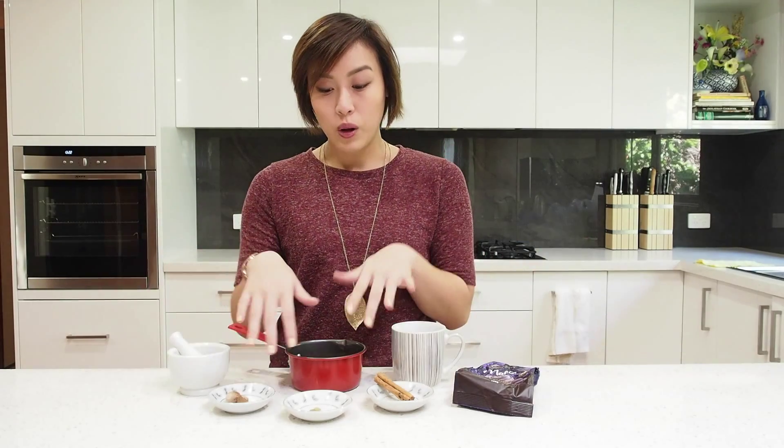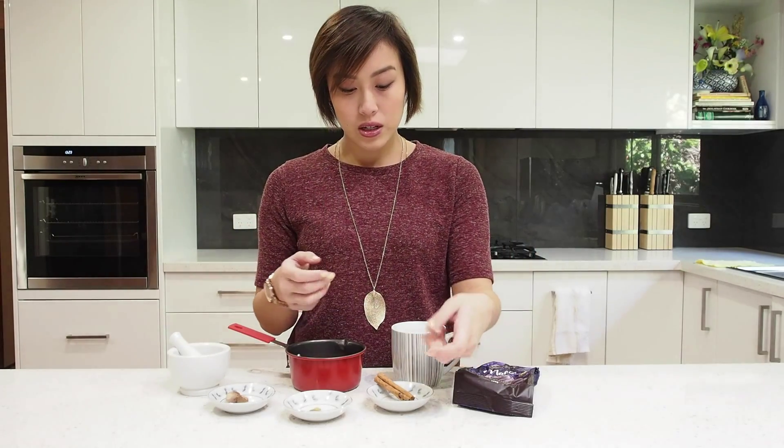You don't have to use whole spices for this — it's just my personal preference. You can use already ground spices if you like. I just prefer to use the whole ones and grind them up myself because I feel like you get a better flavor that way. Especially with cinnamon — if you use ground cinnamon instead of a cinnamon stick, you tend to get a bit of grittiness because it doesn't really dissolve in the hot chocolate. By using the cinnamon stick, you get the flavor but you remove it at the end, so you're not left with that grittiness.